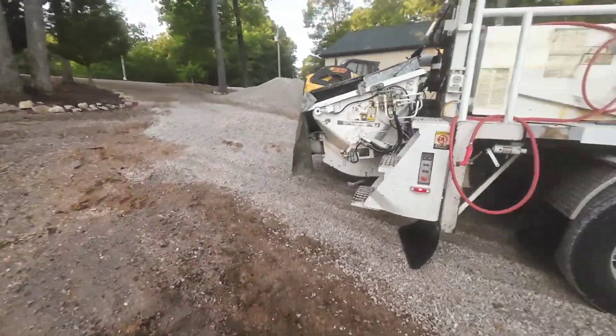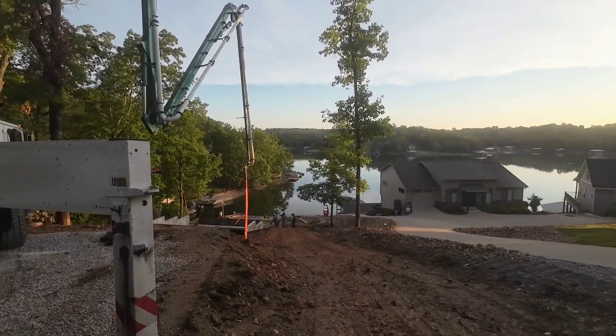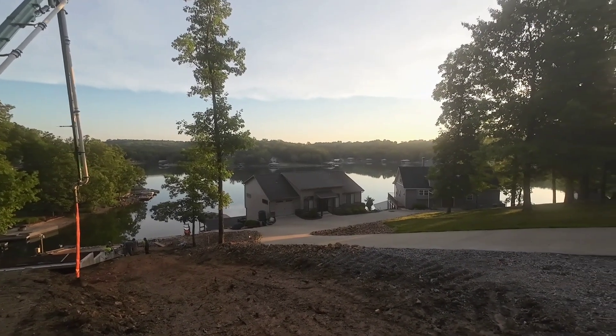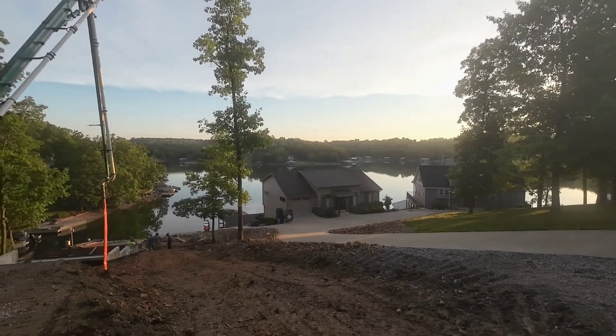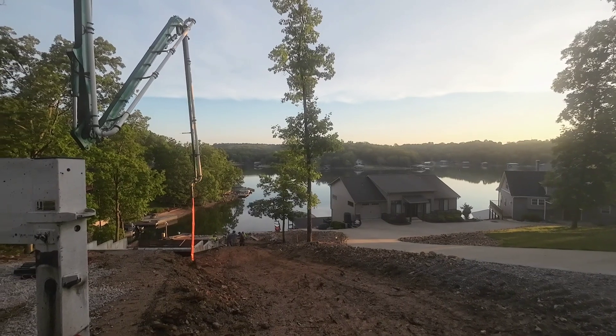Look at this view, though. Lakefront property. A lot of houses right on the lake. Gorgeous place to build.